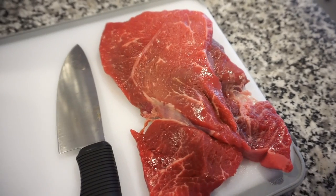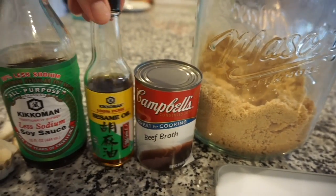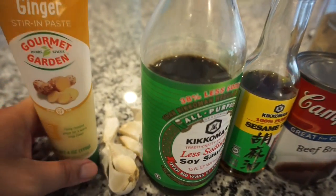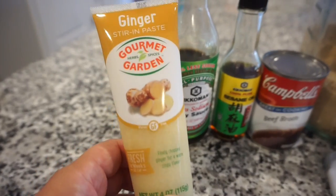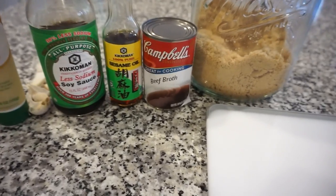For tonight's crockpot dinner we're making one of Bunky's all-time favorites: beef and broccoli. This is my favorite flavor combo — beef and broccoli with brown sugar, soy sauce, garlic, and sesame oil. We'll cook it on low for about four hours, add broccoli at the very end for an additional 30 minutes, then serve it over rice. The recipe calls for sirloin steak, which we'll cut into strips.